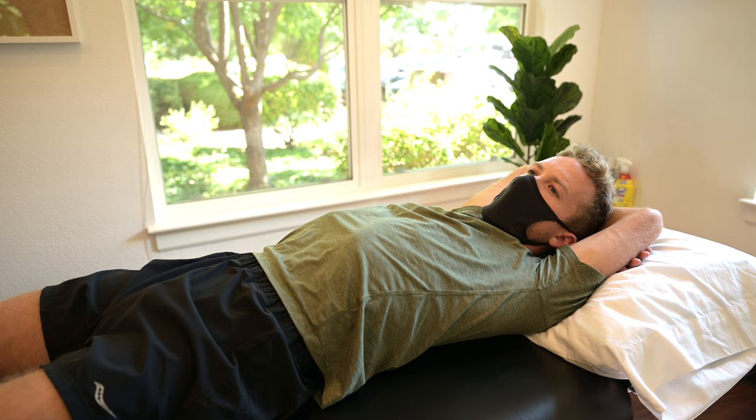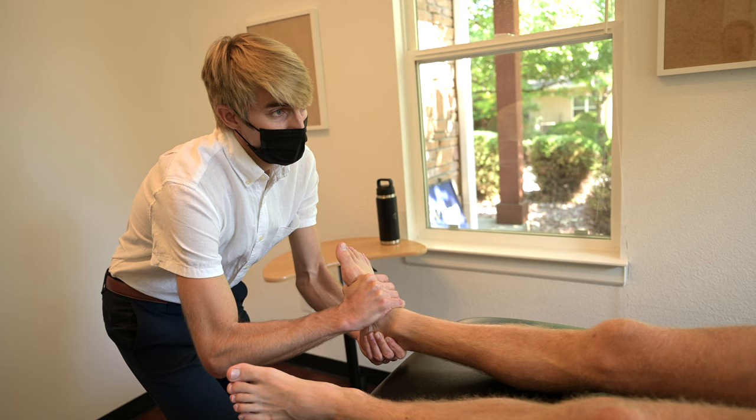The strength work has to be adaptable to the training load. If Parker's having a really big week, doing a ton of heavy calf raises on top of it isn't the answer, even though on paper that's ideal. Isometrics have worked really well — just adapting it to what he can handle in addition to all the training he's doing.